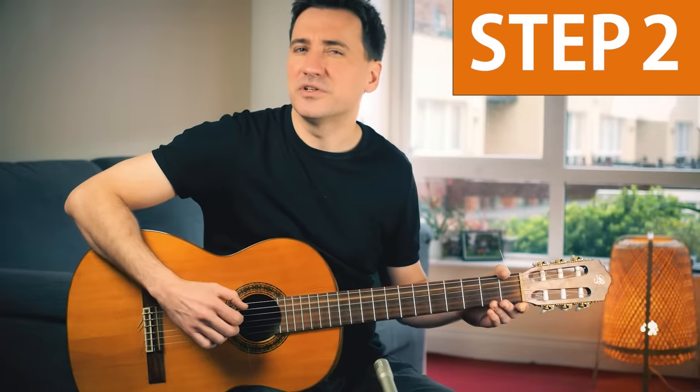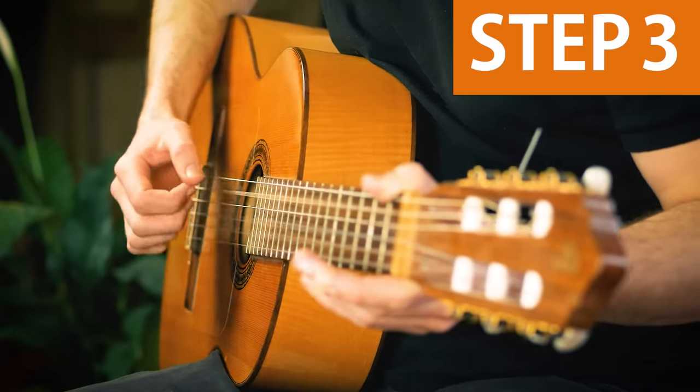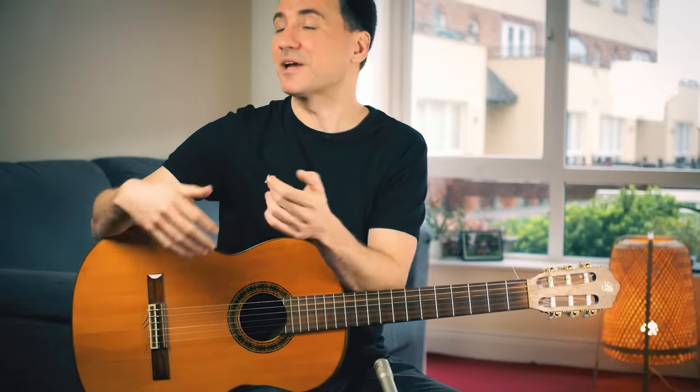Then lastly, see if you can do this. And this is the basic rhythm pattern that Eric Clapton is playing all throughout the entire song.